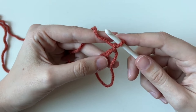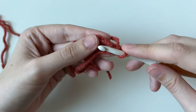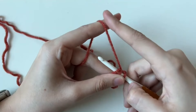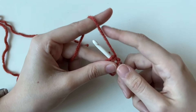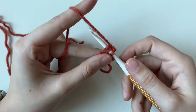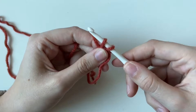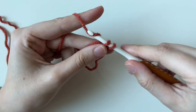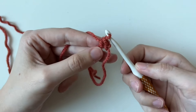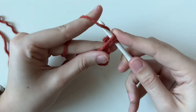Now we have to do six single crochets for round one. This is where we actually start making stitches. Place your hook underneath the two parts of the circle — the tail and the loopy part. I'm tightening with my finger; this is how I control tension. Don't worry, it'll take a little bit to figure out the tightness. Yarn over again like we did with our chain and pull up — you have two loops on your hook. Then yarn over and pull through. That's called a single crochet; it's one of the most basic stitches. That was one — we need six total.